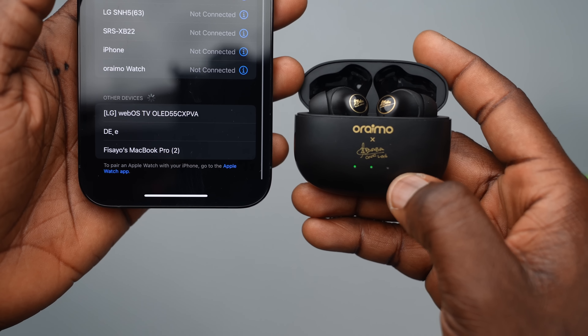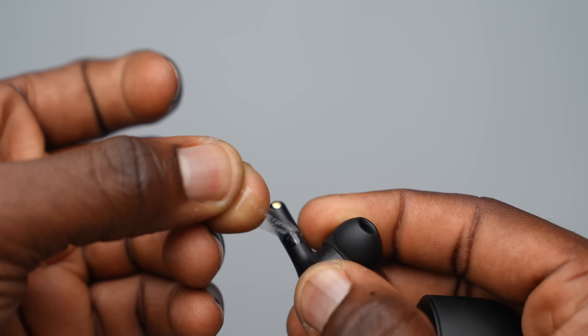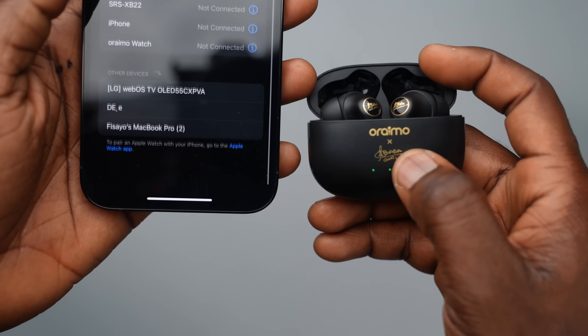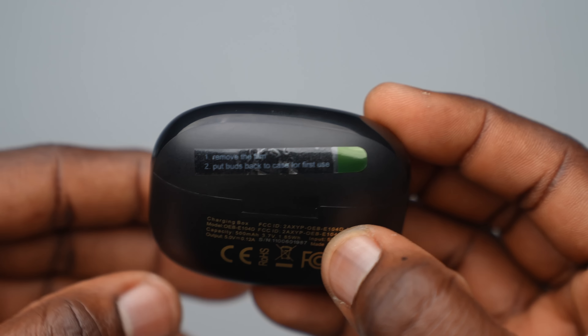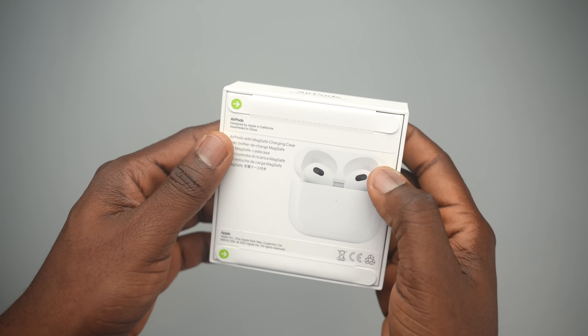When you get your Oraimo FreePods 3, you want to immediately open it up and remove each earbud to take the tape off. If you don't, they won't pair with your device. The sticker basically says to remove it and put the buds back into the case for your first time using it.